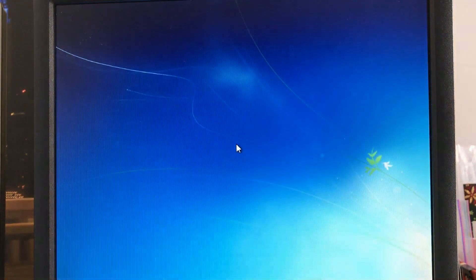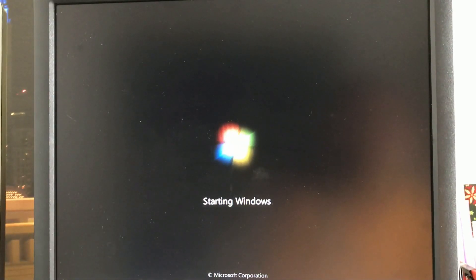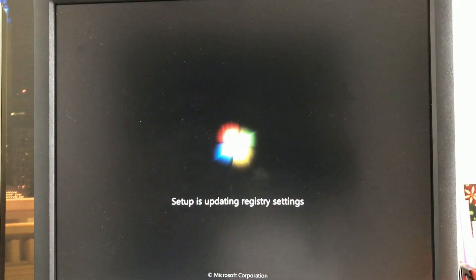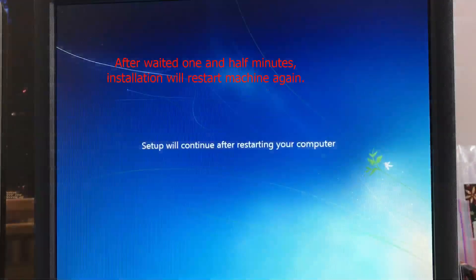This is the first restart in the installation process. After waiting about one and a half minutes, the installation will restart the machine again.